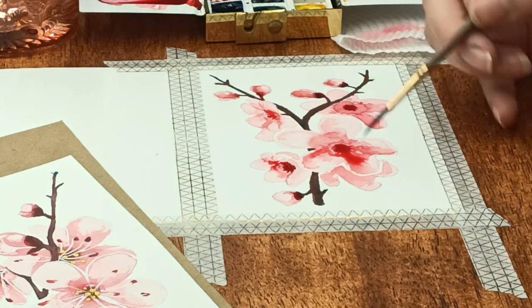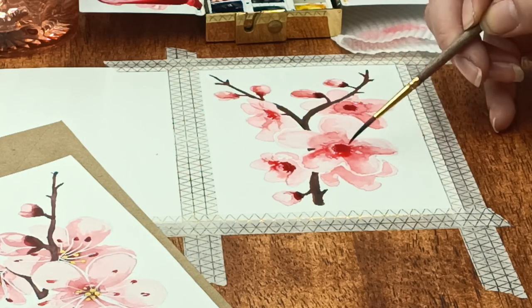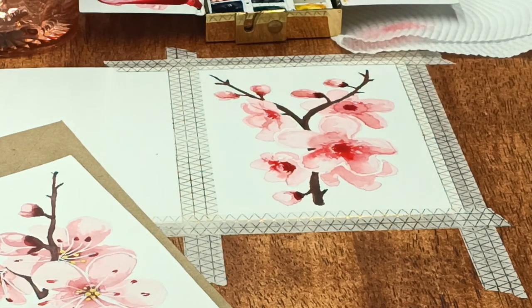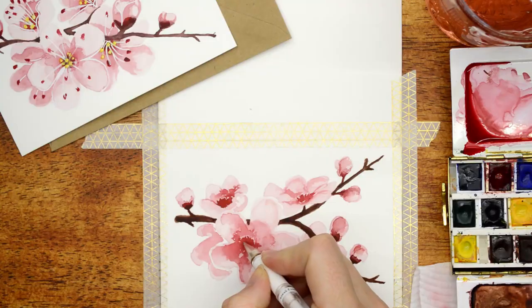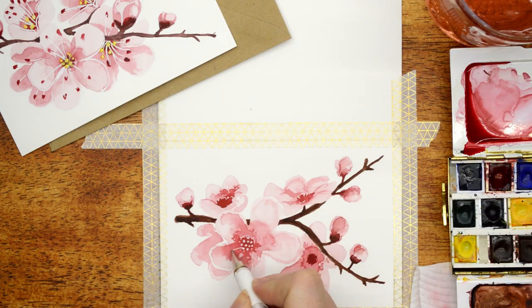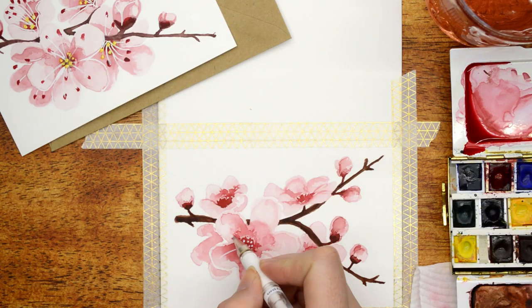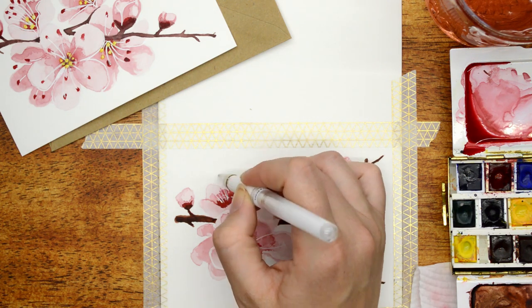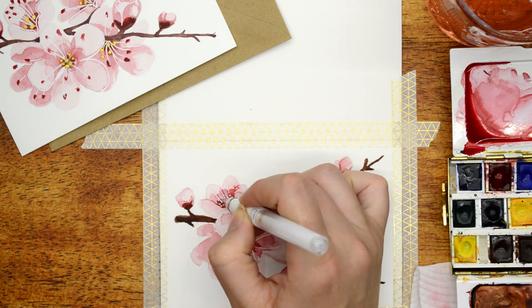I go in with that same color to show the differentiation between each petal, putting a little line of color between each one just to separate them and give slightly more detail without getting too crazy with outlines. After I've painted the branch in a dark brown color, it's time to go into the middle of the flowers.